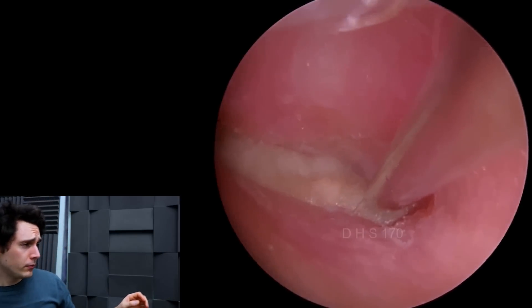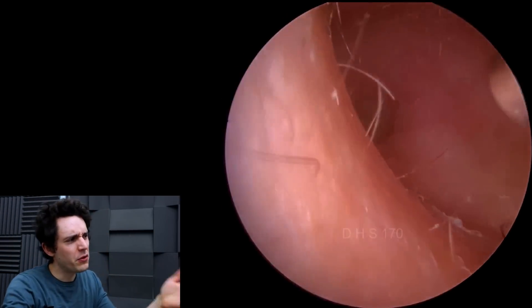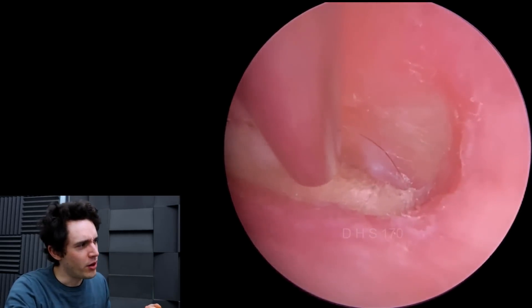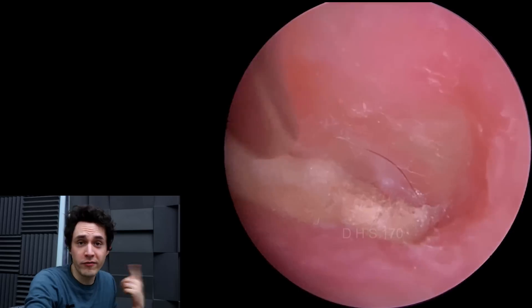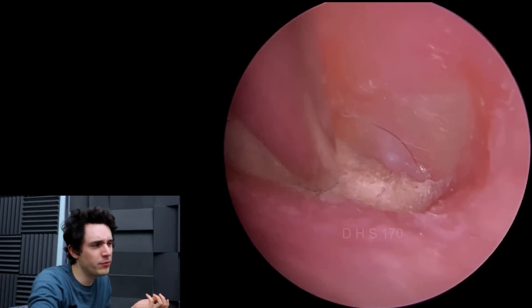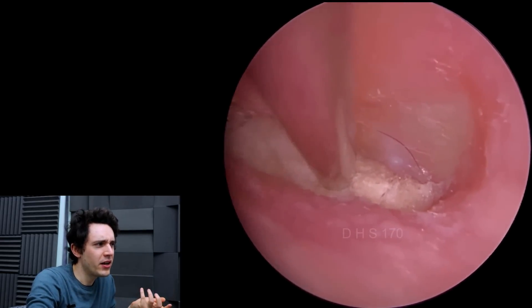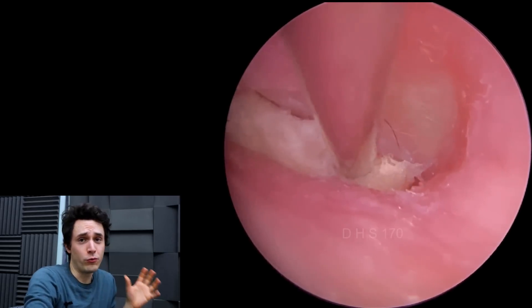This is the first appointment he had with me, and as you can see he's got this wet, white debris right up against the drum. At the time, Lils and I — who was looking over my shoulder — were thinking, what the heck is this? Is it kind of fungal debris? It certainly looks like it, but actually on closer inspection with the endoscope you can see it has this fibrous quality to it, and this is cotton wool.